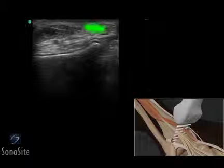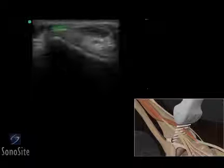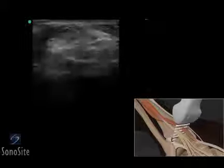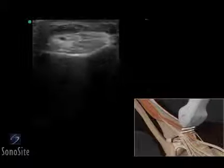The anterior tibial tendon is most medial. The extensor hallucis longus tendon is next to the tibial tendon. The extensor digitorum longus tendon is the most lateral tendon in the group. The tendons should be scanned superiorly and inferiorly to evaluate for tears or tendinopathy.